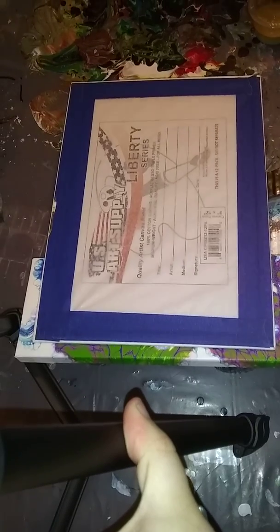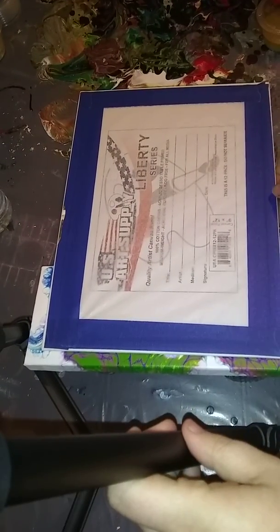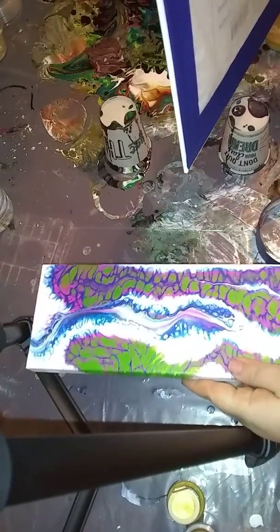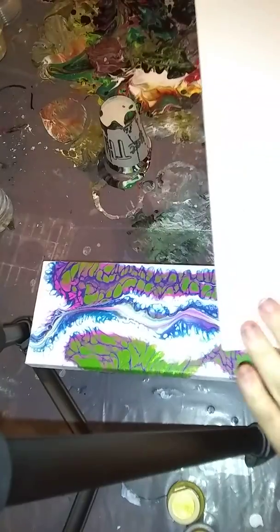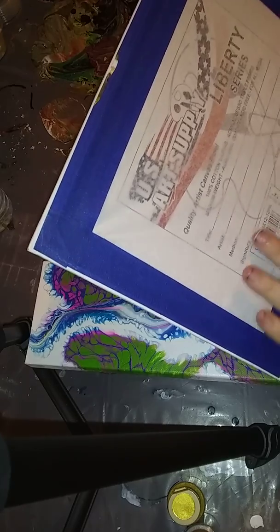Hey guys, welcome to Everyday Art by Brittany Gunter. We're doing something fun today — the package that I got from a viewer, fan mail, had these boards in them. They're triple gessoed, triple primed, medium weight, 100% cotton canvas, acid free.